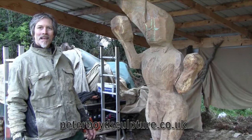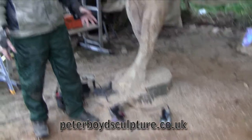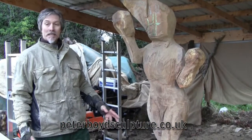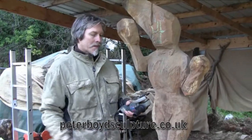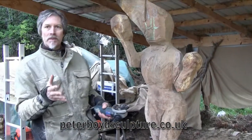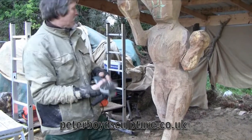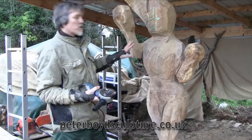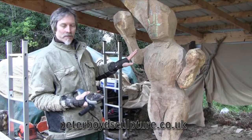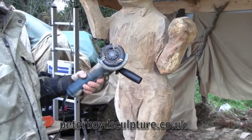So are you onto the hand tools yet? No, this is another dangerous but very effective power tool. It's basically an angle grinder with three teeth. So you've finished with the chainsaw? Yeah, we might come back and do a few cuts with it but the main shape is there. This is allowing us to just get some of these sharp edges down to the wood and then we'll decide what we're going to define.